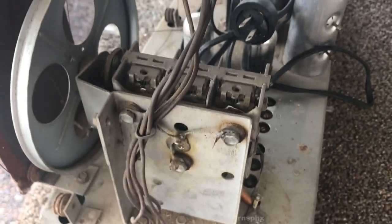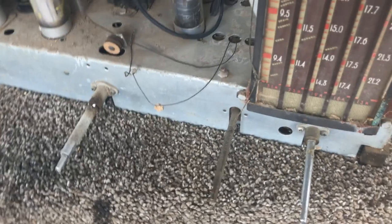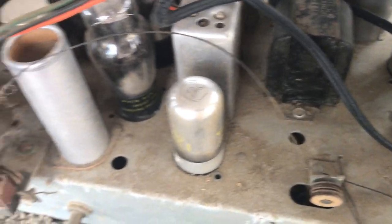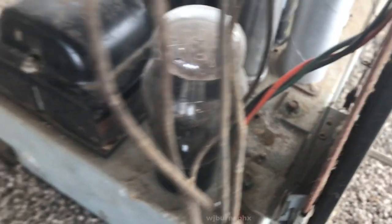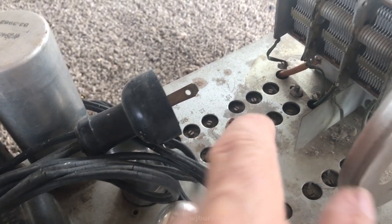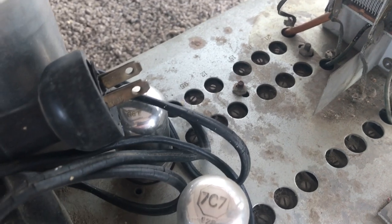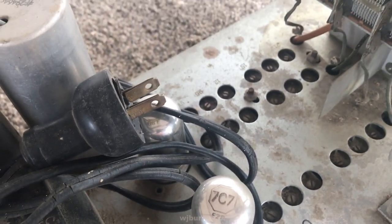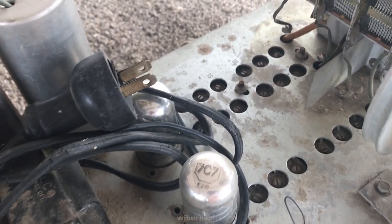The speaker cone looks to be in real good shape. Here is the chassis extracted — looks to be in real good condition, just dirty. This ought to clean up real nice and spiffy. Doesn't look like there were any mice in the chassis. How convenient — they stamped the adjustment points on for the trimmers. Not all of them, but some — those must be for the band spreads.